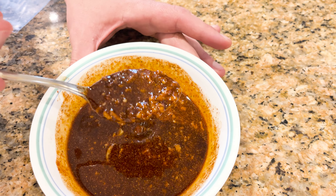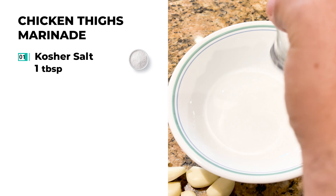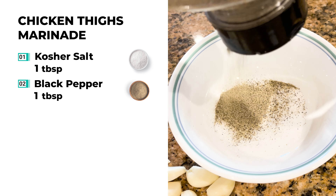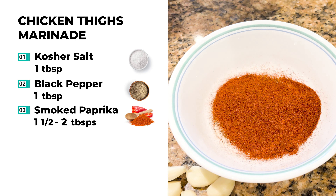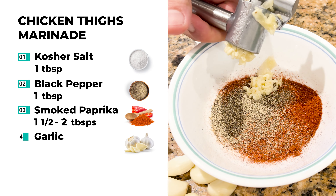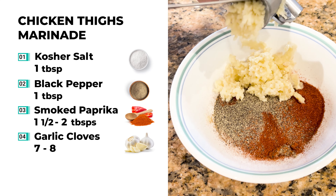This is going to be a simple but delicious marinade. Start off with about a tablespoon of salt, a tablespoon of black pepper, and one and a half to two tablespoons of smoked paprika. You can use sweet paprika if you want — it won't make a difference. Then for this recipe, I like to crush up at least seven or eight garlic cloves. The more garlic, the better.